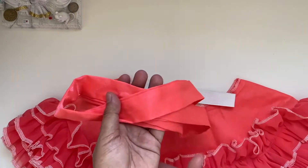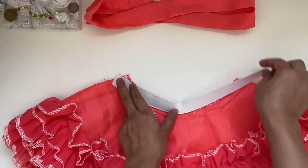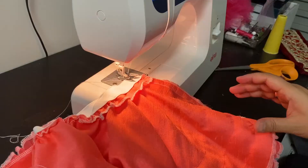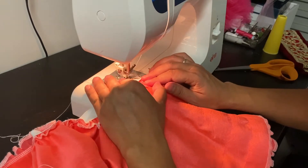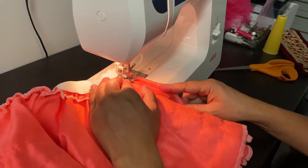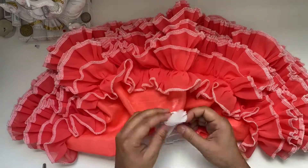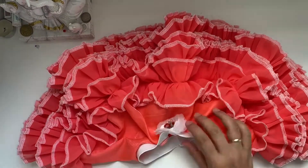First I thought I will use the earlier band for the waist, but then I changed my mind to use the elastic only and put the flower instead. I took the skirt into the sewing machine, put the elastic together and closed the seam at the back. Once it's done, I used the flower which was there earlier in the waistband to give a finishing look.